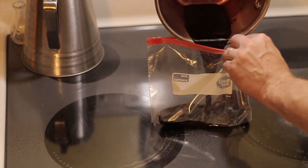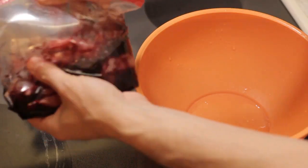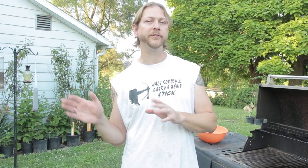We went ahead and added the frog legs to it and let those marinate overnight. Then we pulled the frog legs out, set those aside, and reduced the sauce down further to an actual barbecue sauce. We thickened it up just a little bit with about a quarter teaspoon of cornstarch on fairly high heat, cooked it down, let it cool, and it thickened up real nicely. Now we're going to use that as a barbecue glaze.